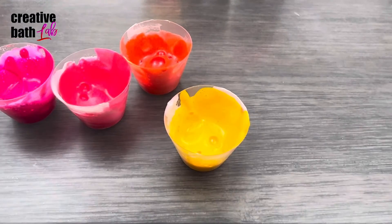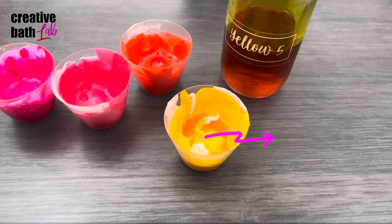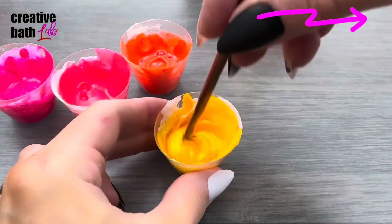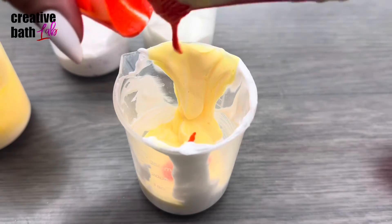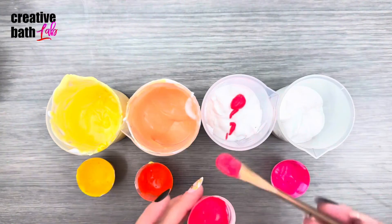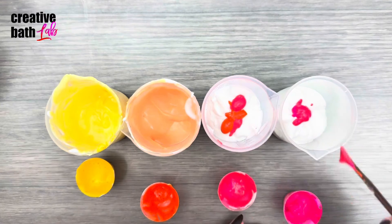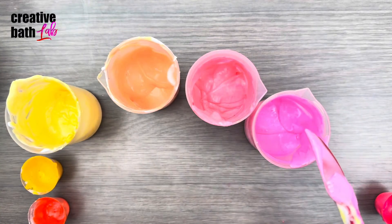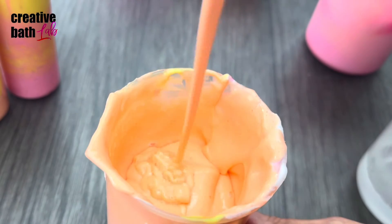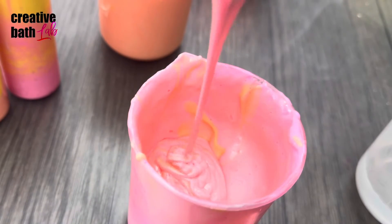I mixed a bit of body wash and liquid colorant to make concentrated colors. For the liquid colorant tutorial, click the information icon. At this point, your body wash should be thin enough to drizzle continuously.